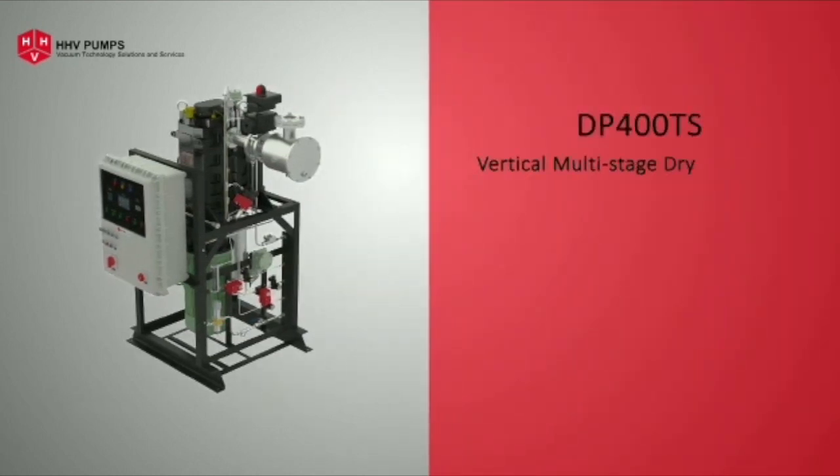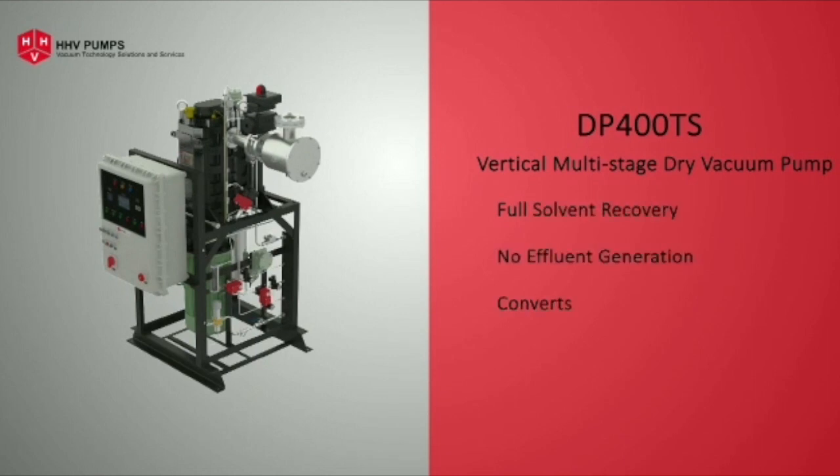The entire pump and motor assembly is supported by a sturdy fabricated steel frame. DP 400 TS is a dry vacuum pump designed for full solvent recovery with no effluent generated, typically converting your investment to profit within a few months of installation.